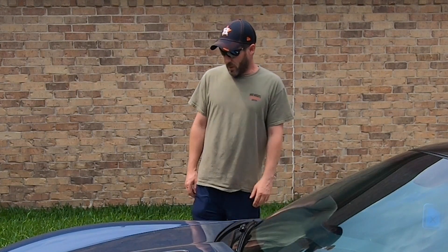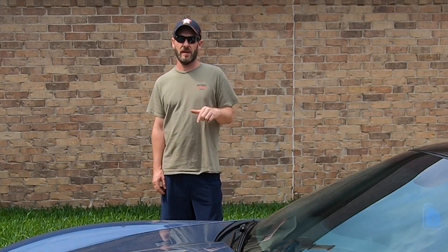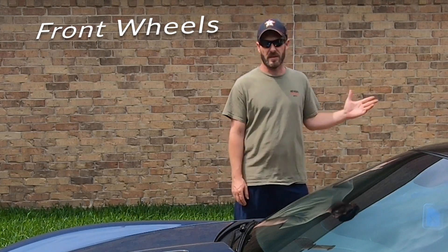We went with Four Star wheels, and I'll post the sizes here. If anybody's asking what the offsets are, just hit pause during the video, write it down, and you can copy the same offsets.